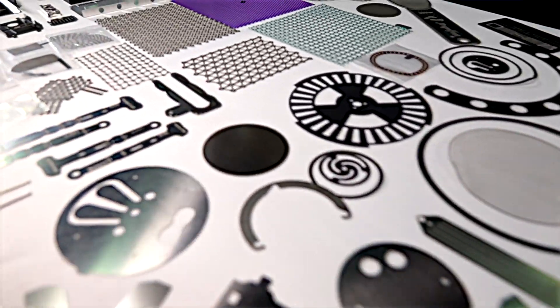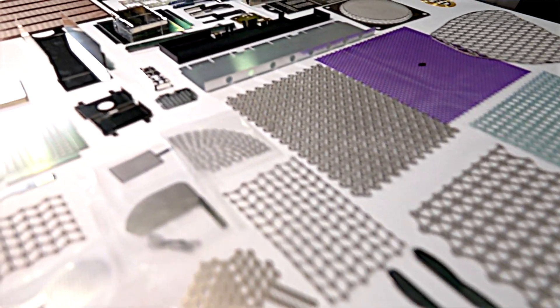We're not constrained by any one industry. We support the microelectronics industry, telecom, datacom, military aerospace, and medical.